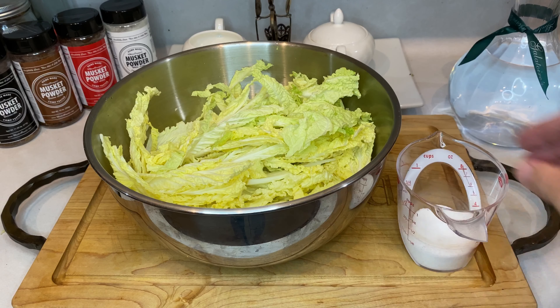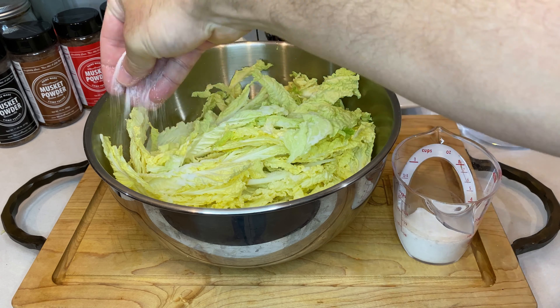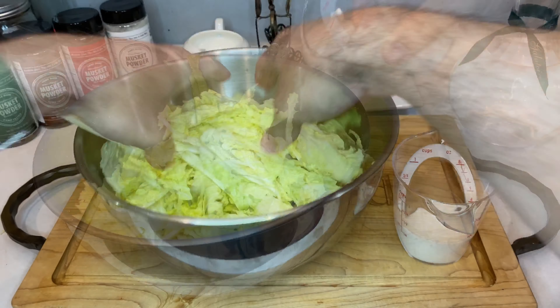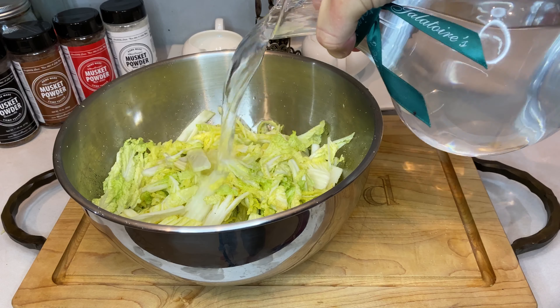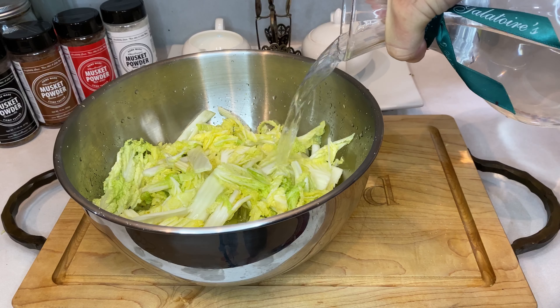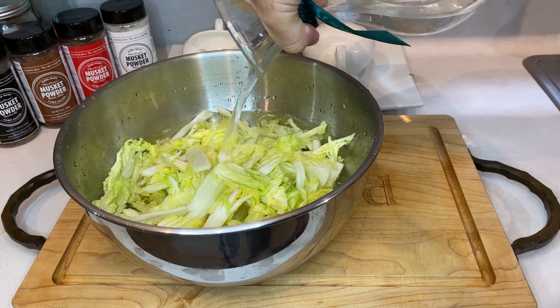Once you have your cabbage cut to your liking, place everything into a large mixing bowl and slowly sprinkle in your quarter cup of kosher salt. Make sure to massage the salt into the leaves as you go. Now pour in just enough water to cover the cabbage and then weigh everything down with a plate to keep it submerged. We're going to let it soak in that salt water for two to six hours.